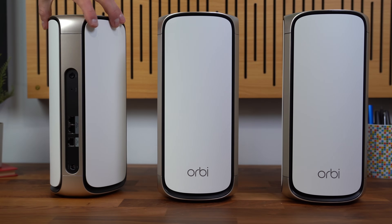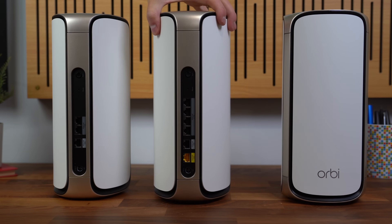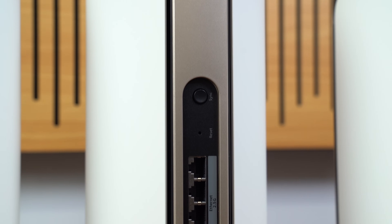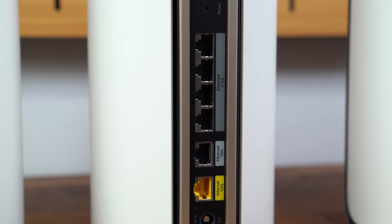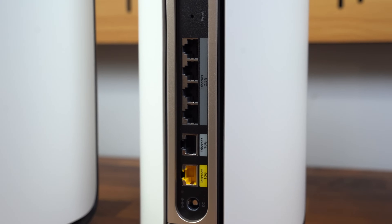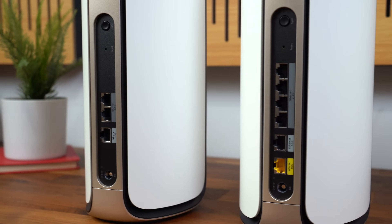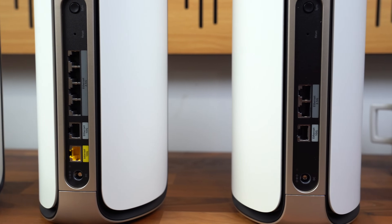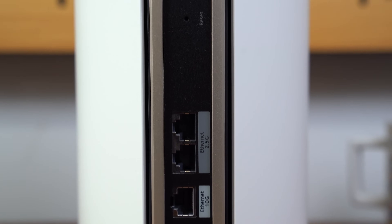From the front, you really can't tell them apart — they all look exactly the same. However, when you flip them around is when you can start to see the differences between the router and the two satellites. This Wi-Fi system gives you up to 27 gigabits per second speeds, and looking at the back of the router, you have a 10 gigabit per second ethernet port — crazy! Those speeds are attainable. And four 2.5 gigabit per second ethernet slots. You also have a reset button and your sync button. On the back of the two satellites, they're each equipped with one 10 gigabit per second ethernet port and two 2.5 gigabit per second ethernet ports. I love that they have so many ports on the satellites themselves.